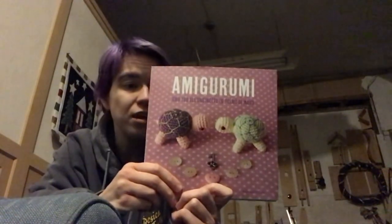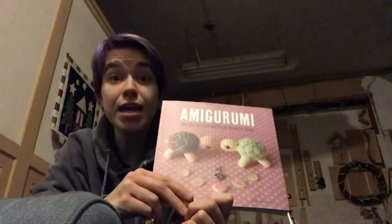Buongiorno! Welcome to today's video. I like to make things using patterns and languages I do not fully understand, so today I'm going to choose a pattern from my Italian crochet book, so that way I can attempt to make something in Italian.